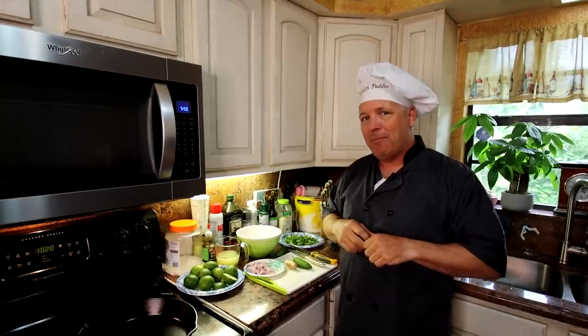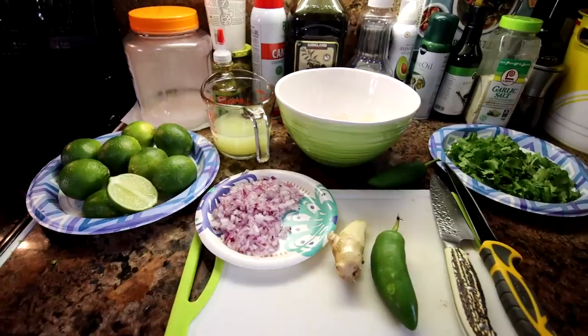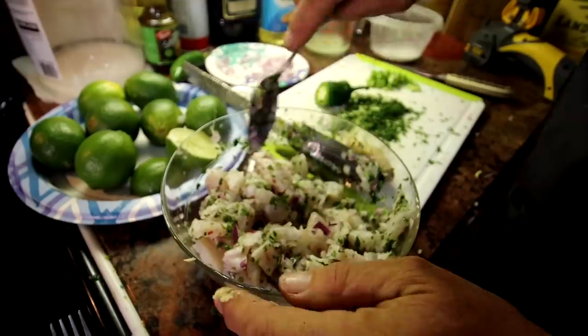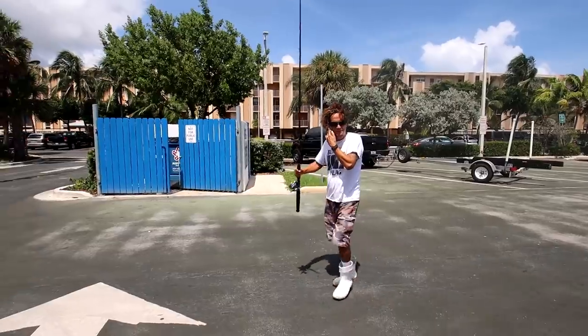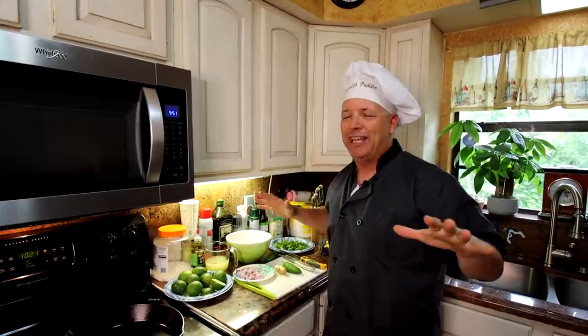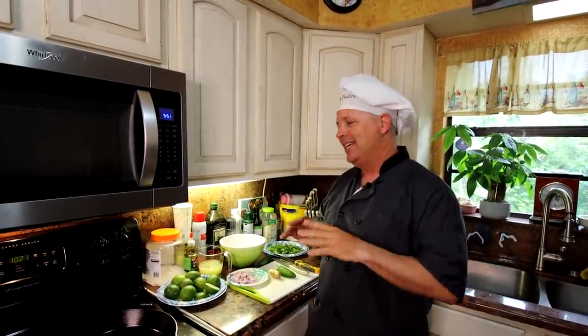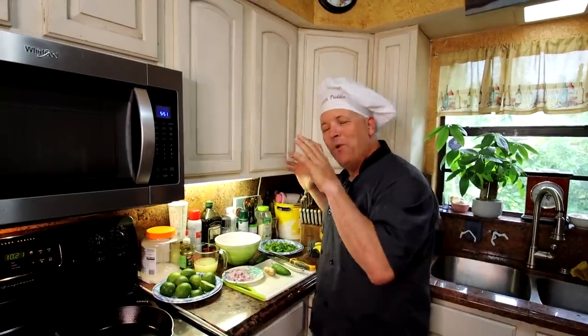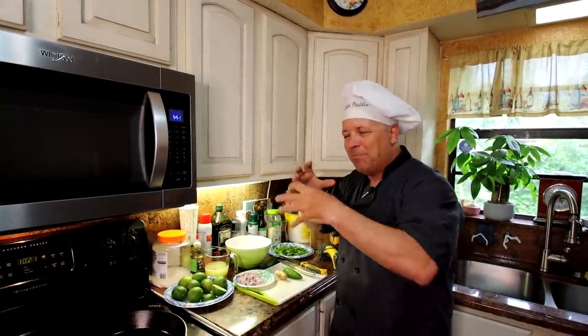Thanks so much to Sizzle for filleting that mutton snapper — she did such a great job out there, out-fishing those boys! Welcome to another edition of cooking with pudding. Today we're going to be doing ceviche, like Darcy mentioned at the start. We're going to be doing a recipe from Chef Jamie — he's a famous celebrity chef down here in South Florida, an executive chef in charge of like 50 or 60 other chefs at the same time. He gave us a very simple ceviche recipe, because he goes along with the same theory that you don't want a million ingredients.